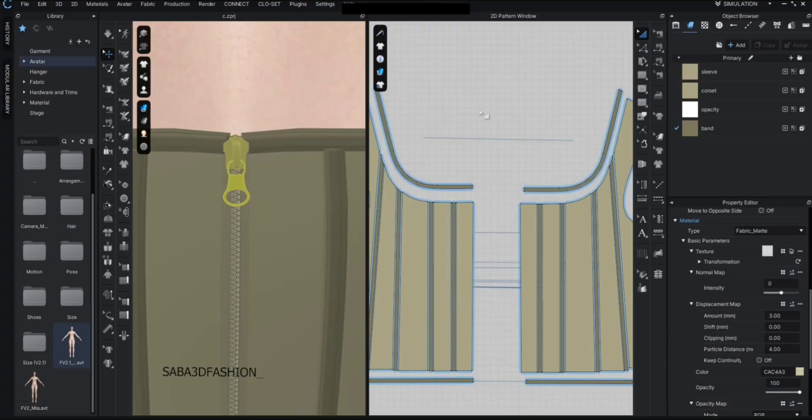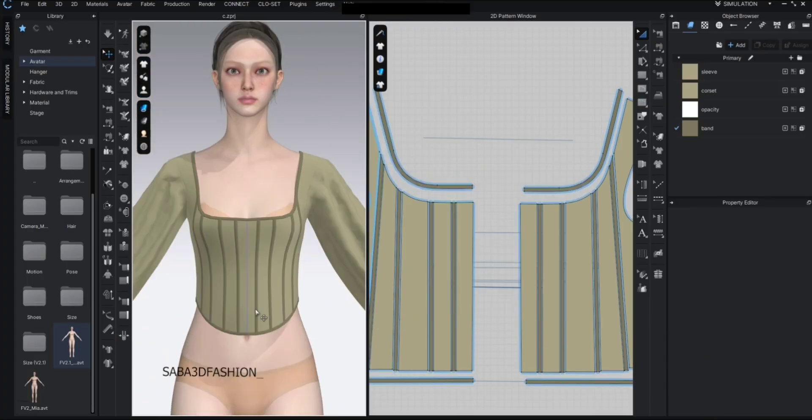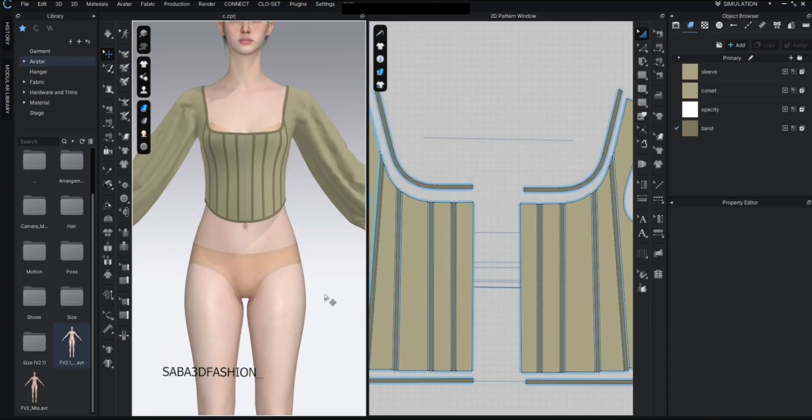And that's how we add boning structure and a functional zipper to the corset.